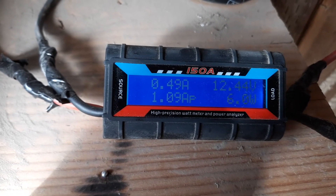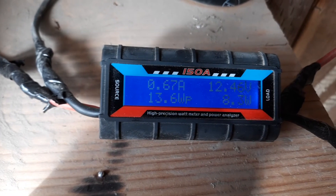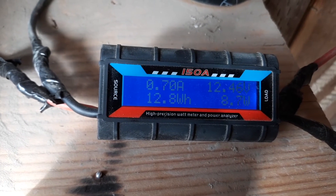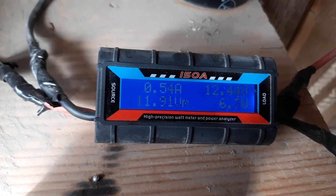So I've got this here and right now — this probably won't show up on the video — but it's flickering between 0.3 amps and 1 amp. Just went over 1 amp then. So into 12.4 volts. It's got the volt meter on it as well.